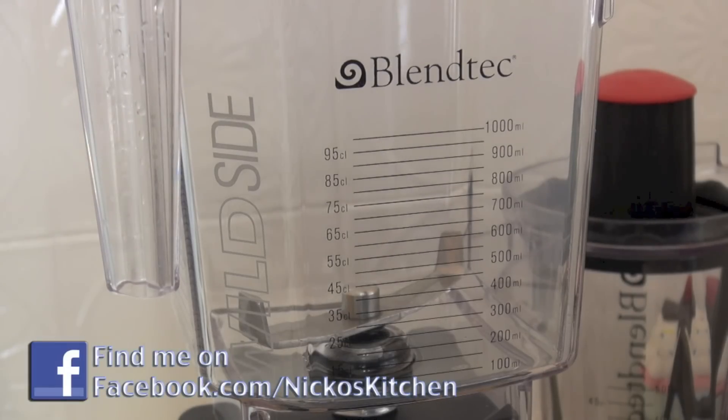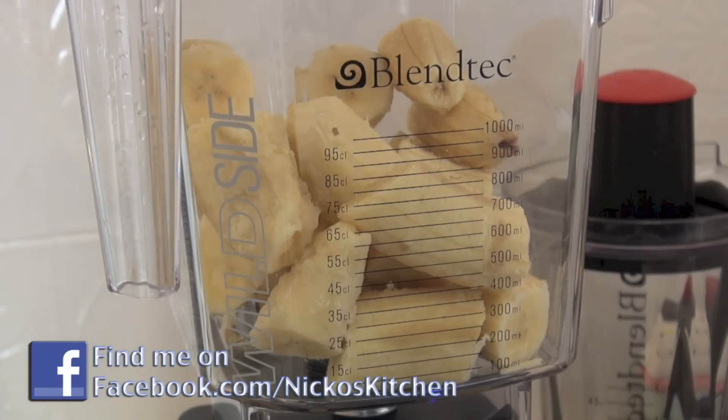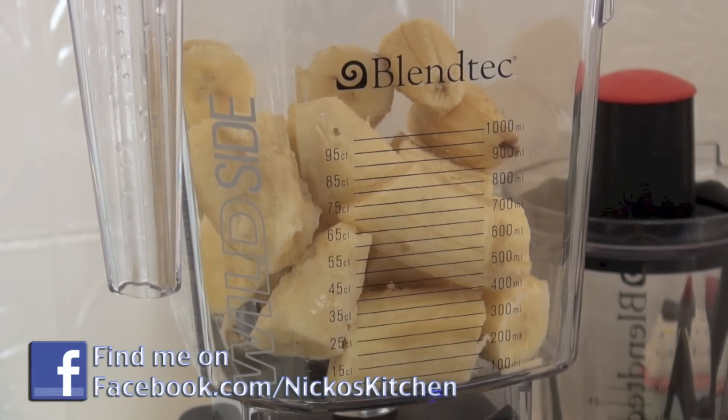Just over in our blender here, I've cut our frozen banana pieces up and I'm just going to add them in, and all I'm going to do now is blend it. Watch this.